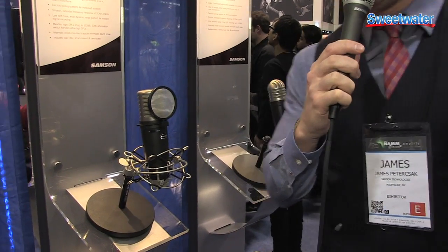Hi, this is James with Sampson Technologies here at the 2014 NAMM Show. I want to thank Sweetwater for stopping by our booth. I want to talk to you guys a little bit about the MTR-201.